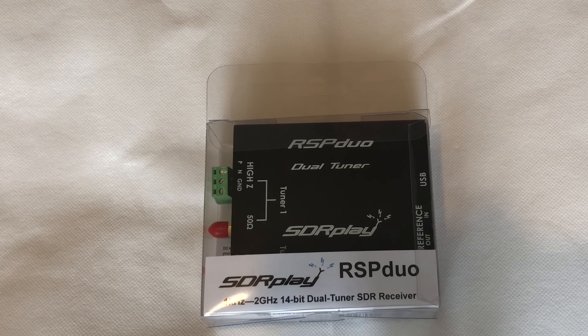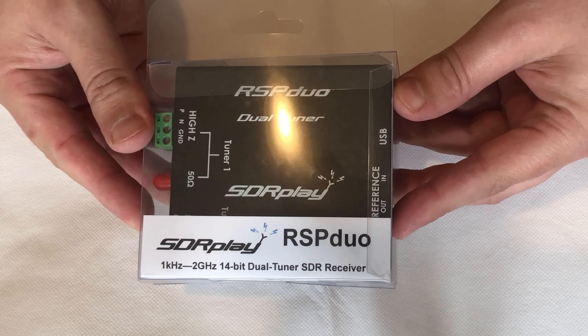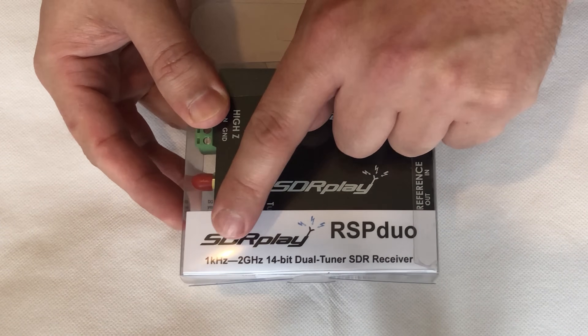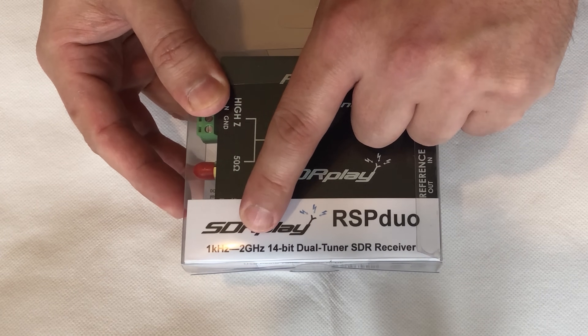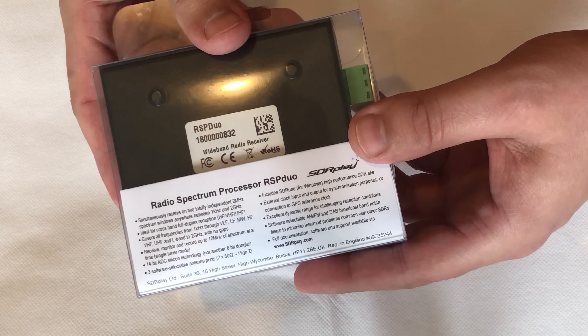Hi and welcome back to another TechMinds video. Today we are looking at this brand new product from SDR Play called the RSP Duo. This is a 1kHz to 2GHz, 14-bit dual-tuner SDR receiver that has just been launched in Dayton today.